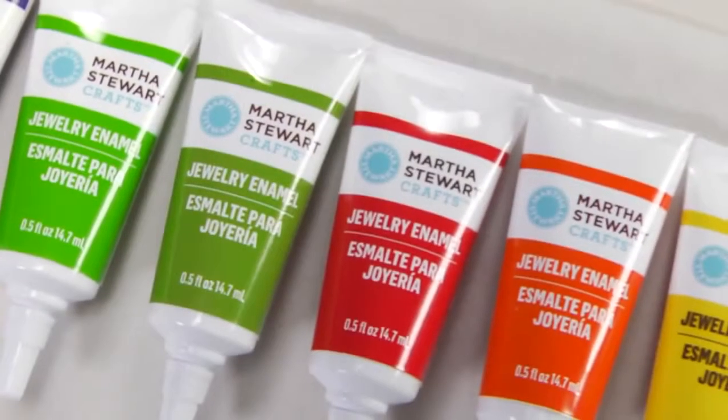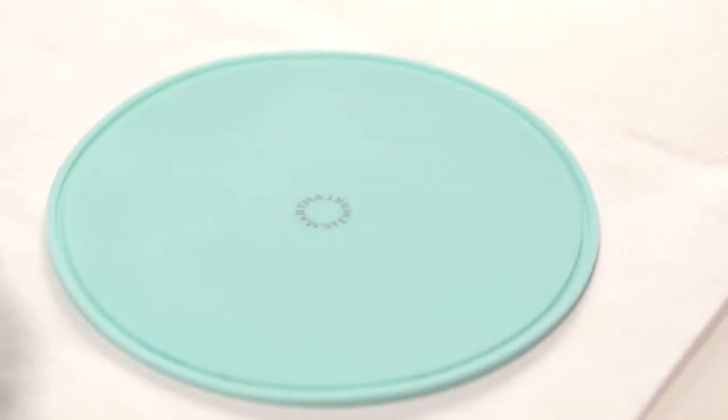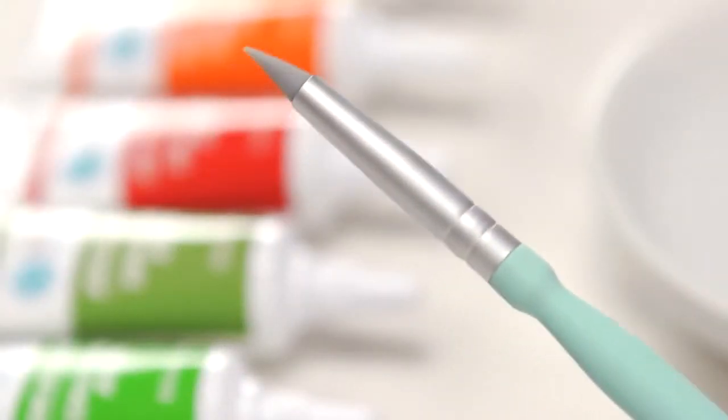What you'll need is Martha Stewart Jewelry Enamel, Activator, a toothpick, Martha Stewart Silicone Work Mat, alcohol, a cotton ball, your metal charm, and Martha Stewart Silicone Tip Brush.